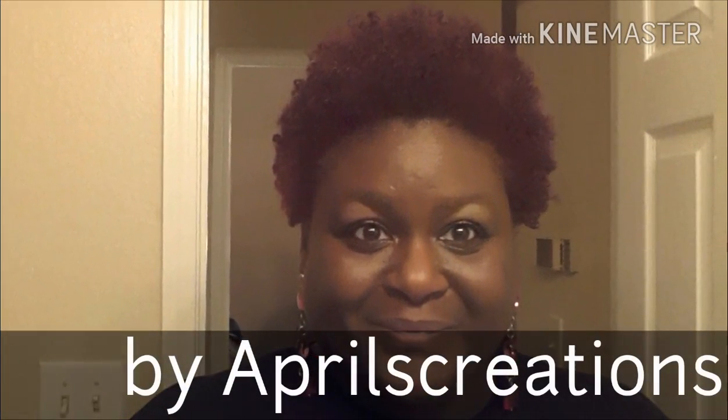She was under the dryer for about an hour and this is what we have. She's really excited — here's her look, enjoy!